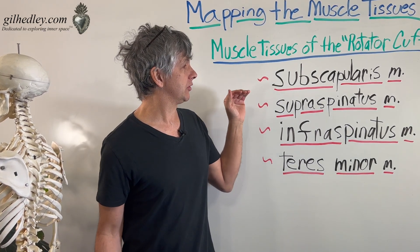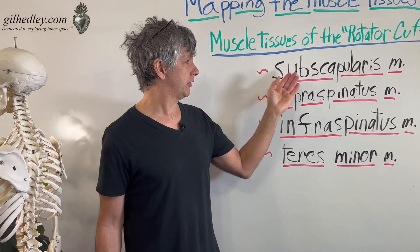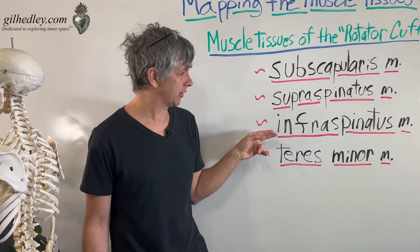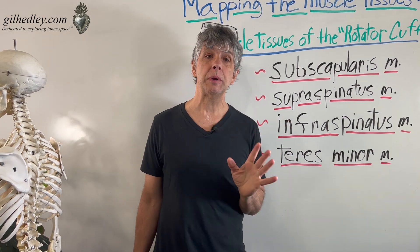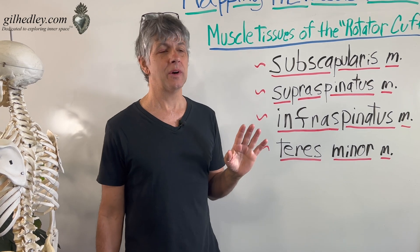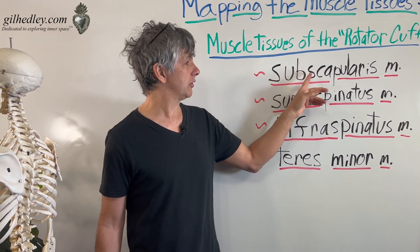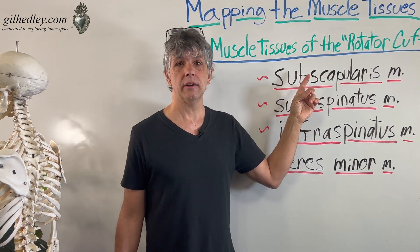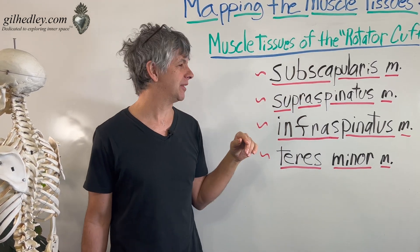We have basically a sequence we can follow around the cuff: the subscapularis muscle, the supraspinatus muscle, the infraspinatus muscle, and the teres minor. Don't be put off by the giant collections of syllables. The words are really simple — 'sub' means under, 'scapularis' means of the scapula, so the subscapularis is basically the muscle under the scapula.